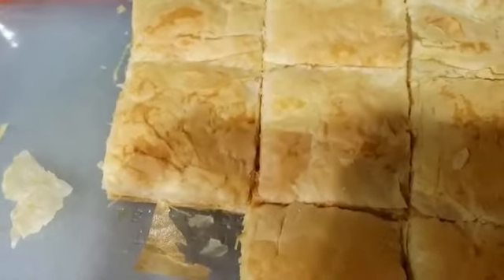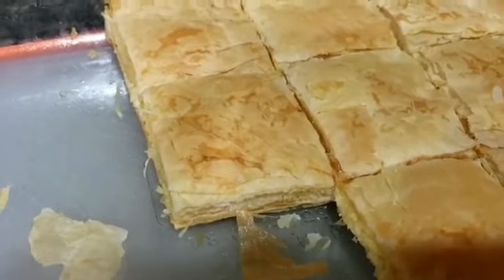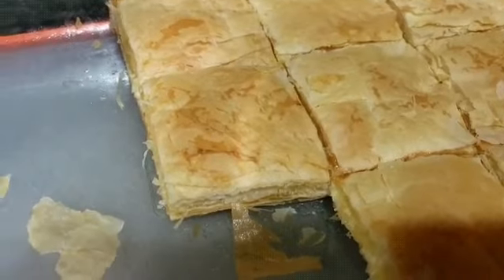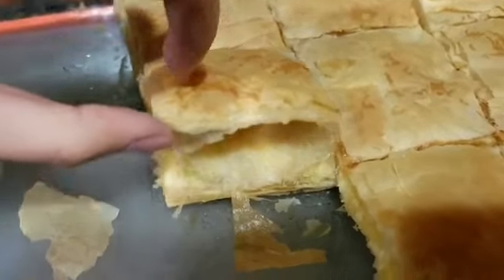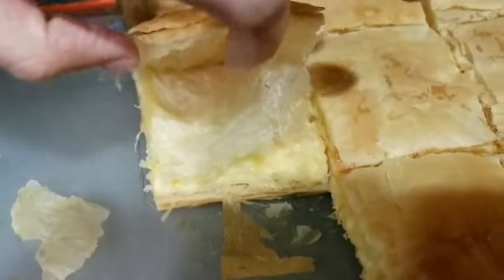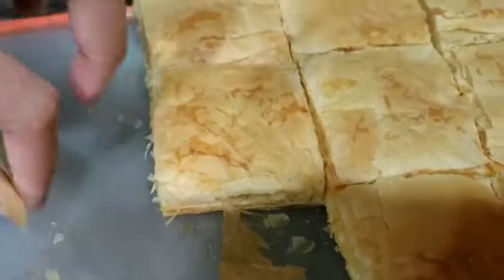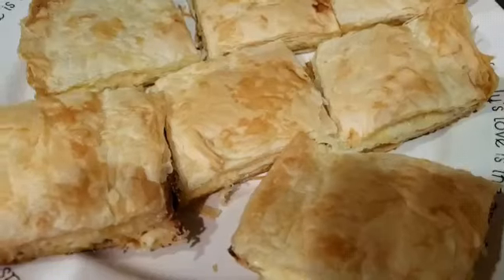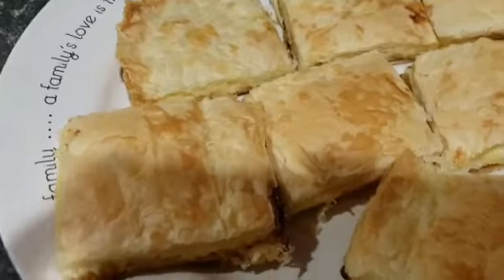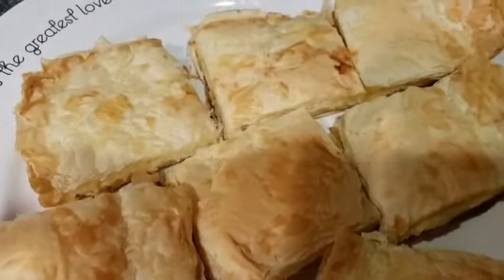After they're done, you take them out and you can put them on a different plate so they can cool down faster. This is what it's supposed to look like — it's really flaky and crunchy on the top. You just let them cool off a bit and you can eat them.